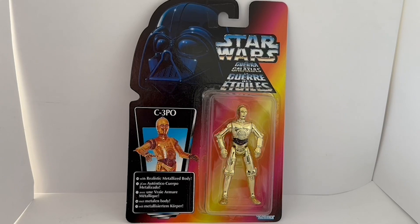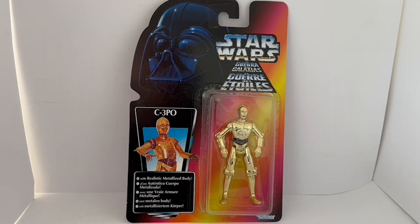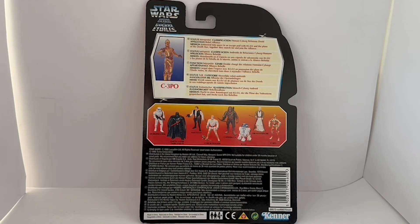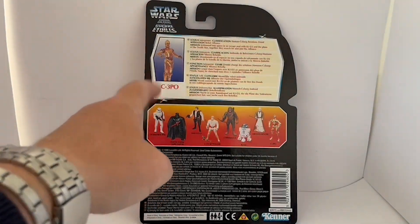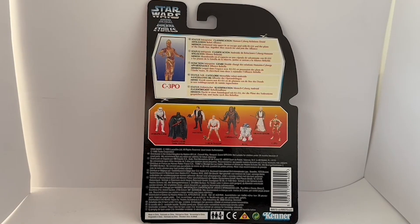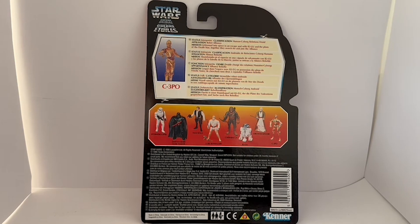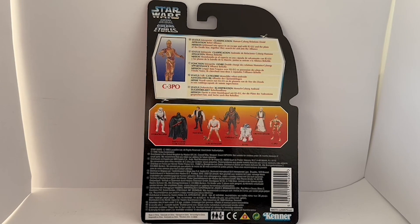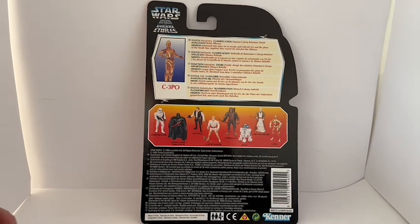On the back it says 'Star Wars Power of the Force,' and there's a picture of C-3PO standing in all his glory. It says: status — interpreter; classification — human cyborg relations droid; affiliation — the Rebel Alliance; mission — jettisoned into space in an escape pod with R2-D2 and the plans of the Death Star, together they search for and join the Rebel Alliance.